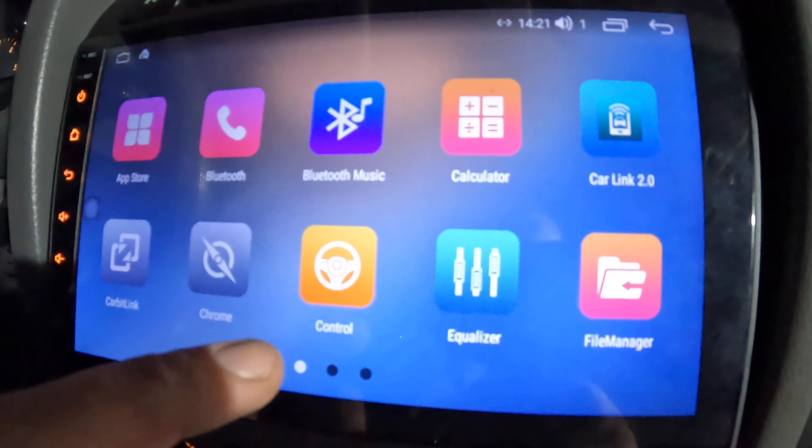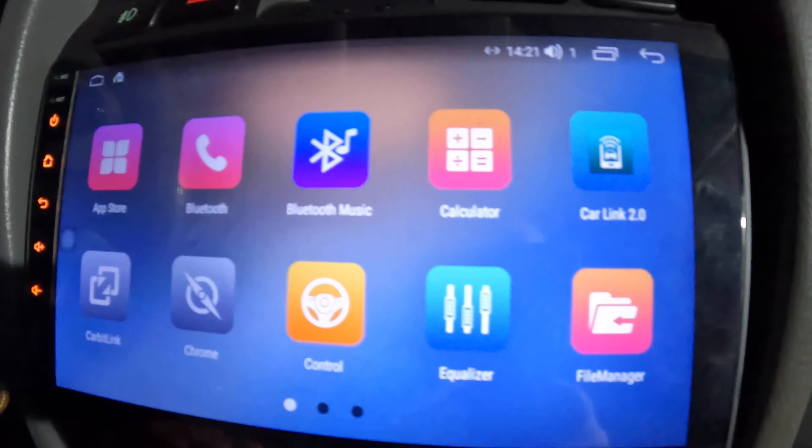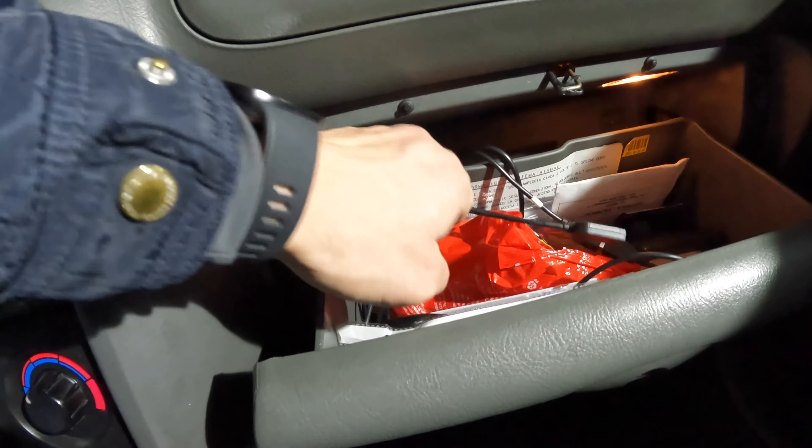What we have here: we have CarLink 2.0, which is Apple CarPlay, and we set it up to work wirelessly. In the glove box we installed USB extenders and a 4G reader.